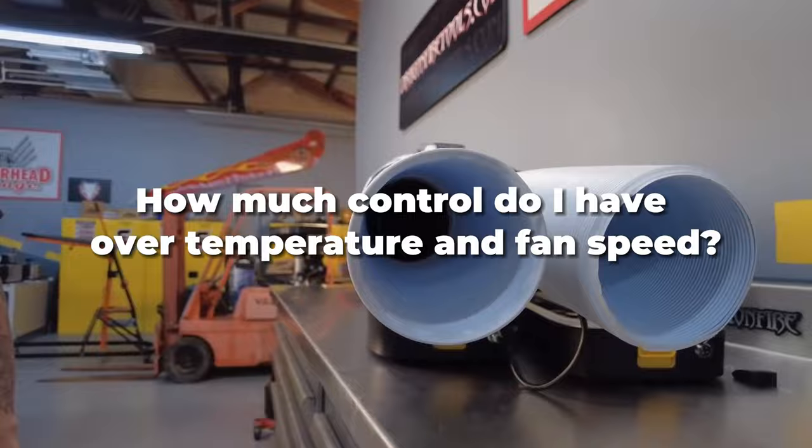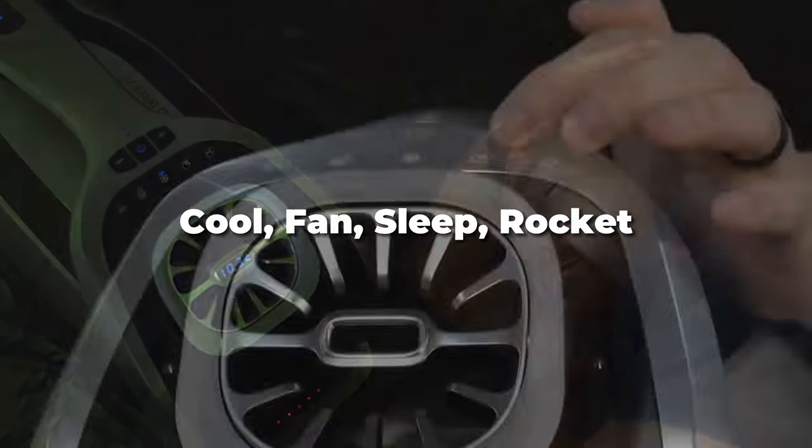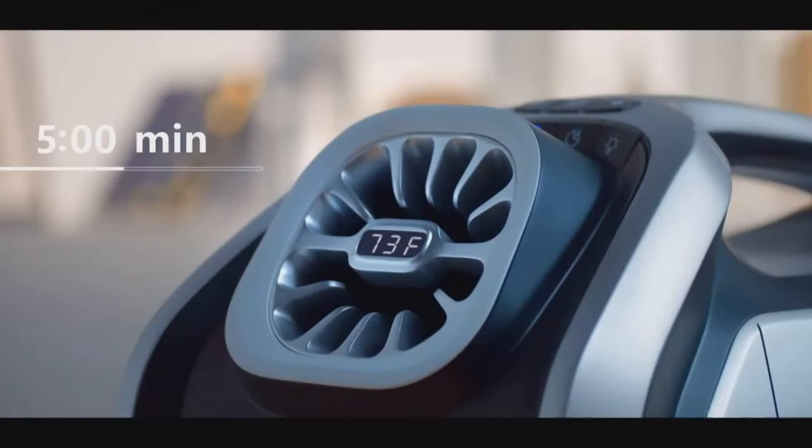How much control do I have over temperature and fan speed? You have some buttons up here that control the fan speed and then the compressor speed as well. In terms of temperature, it just blows colder.